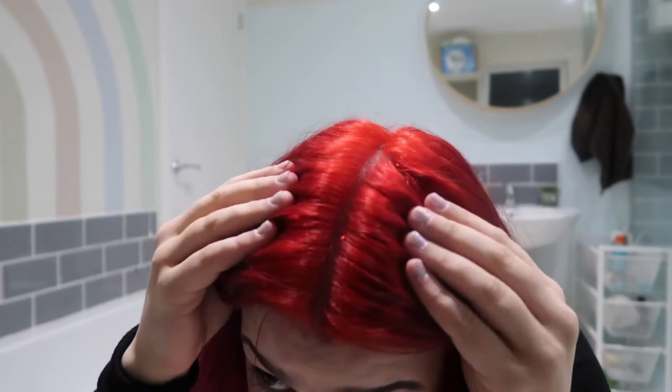Here is the result. I've straightened this bit here really weird so let's just ignore that. But I really like it — I will just say that straight off — but this is not what I expected at all from the colors that I mixed together. What you can see in my roots here is basically just how it's shown up: the red has taken over all the other colors.